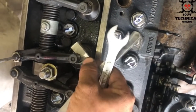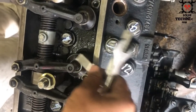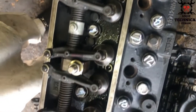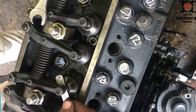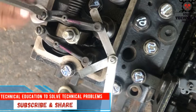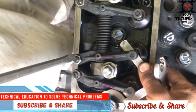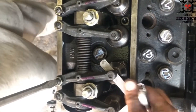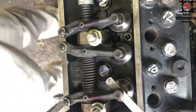Number one cylinder intake and number two cylinder intake are almost done. Our number one cylinder intake is already okay. Now we will adjust the number one cylinder exhaust valve. This is number one cylinder exhaust valve.